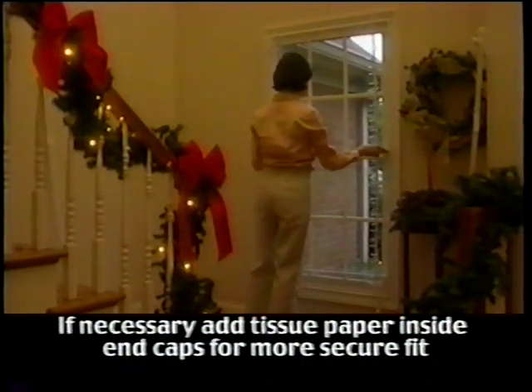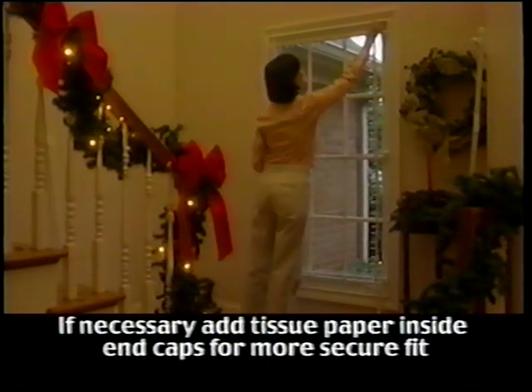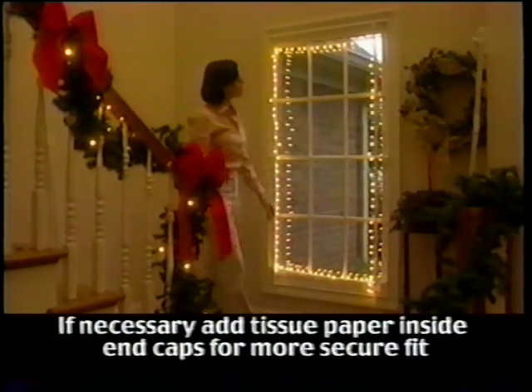Now that the string of lights has been attached, it's time to install the frame back into the window. Remember that the end caps can slide up or down to achieve a secure fit. Once you have the frame in place, plug in the lights and admire your achievement. If you have several windows the same size, you can now construct several frames at one time using the same measurements. If you have windows of various sizes, we recommend that you do one window at a time. Before you know it, you will have a spectacular display that can be enjoyed year after year — no more countless hours spent untangling lights and trying to figure out how to mount them with the least amount of damage to your home or apartment.